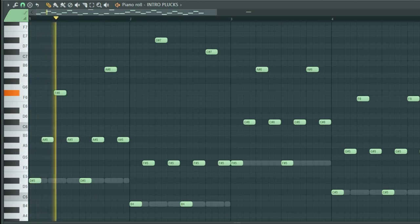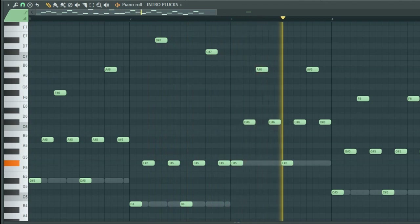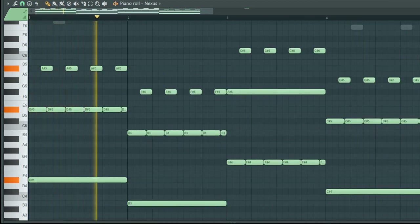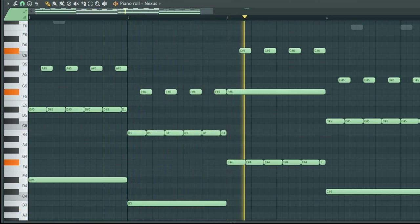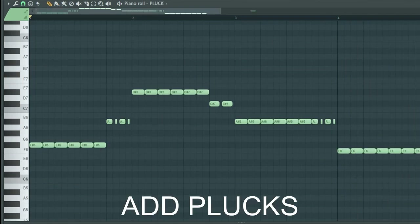Add intro plucks. Add piano notes. Add plucks.